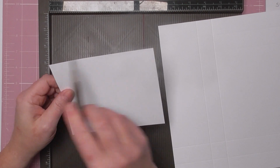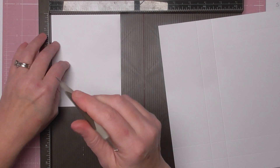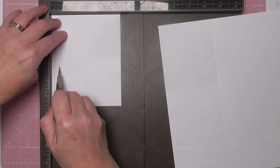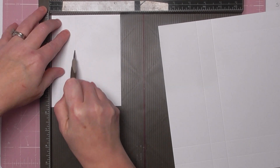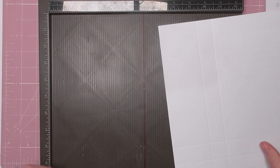Now get your flap piece. On the short side of the flap — that's the five and five eighths side — on the four and a half inch section you want to score at half an inch and one and a half inches. Set that to one side while we work on the main box part.